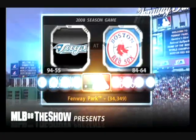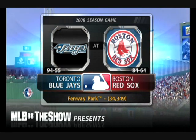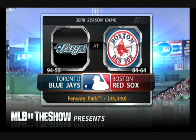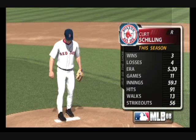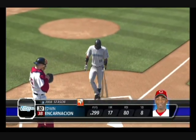Major League Baseball action is on the air as MLB The Show comes to you from venerable Fenway Park here in Boston, on what's shaping up to be an entertaining afternoon for baseball. The Red Sox will be led by veteran right-hander Curt Schilling, and they'll face the young right-hander Sean Markham. Edwin Encarnacion will be the batter.